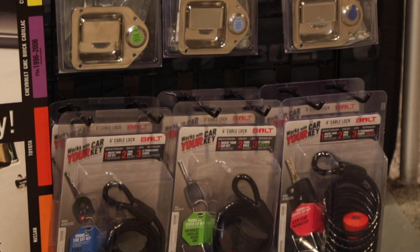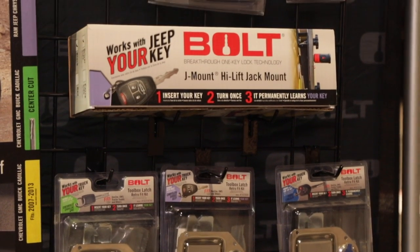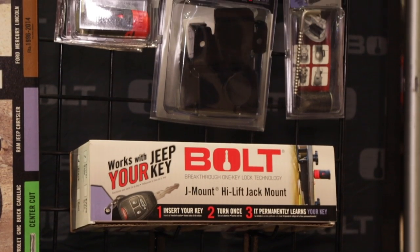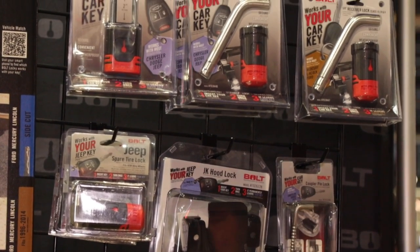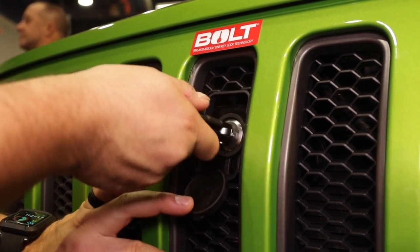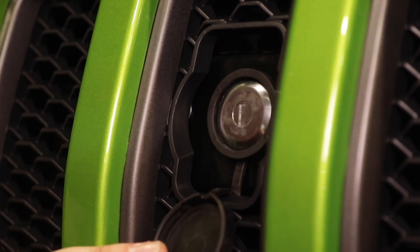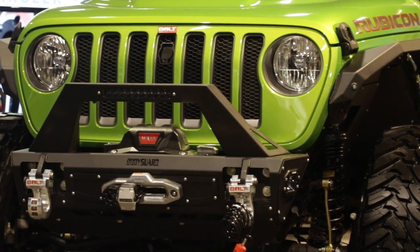Yes, on top of our already existing Jeep accessories — like our JK hood lock, spare tire lock, and our high lift jack mount, the J-Mount — we've got some brand new products for the Jeep Wrangler JL this year. We have a brand new spare tire lock, as well as a brand new hood lock for the JL. And the best part is, because the Wrangler JL has a mesh insert on the grille, we have a custom insert so you can replace it and keep that stock factory look of your JL.